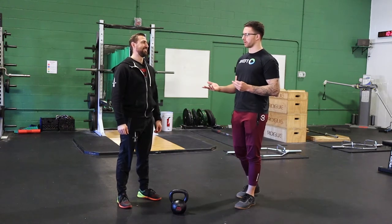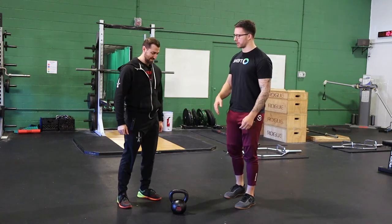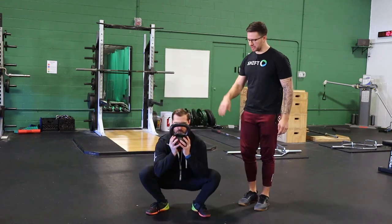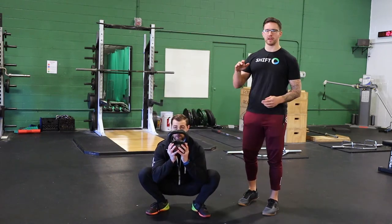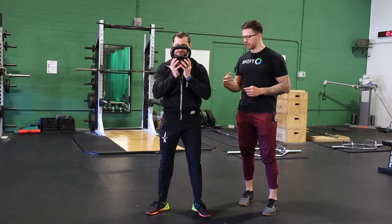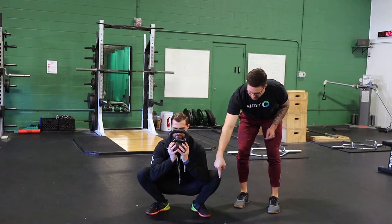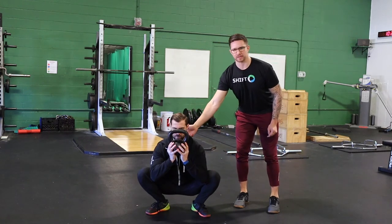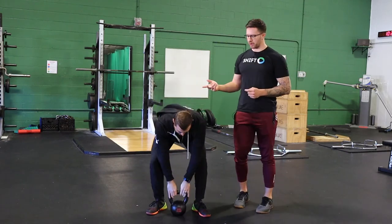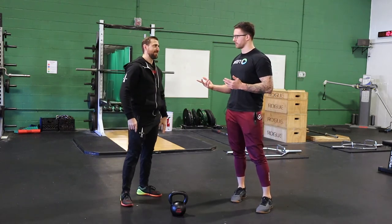It makes a lot of sense if we want to build up somebody's bottom position to have them spend more time down there. Say Dan squats a ton but he's used to just hammering in and out of his squat — I'd say every squat you're going to go to the bottom, take a two-second pause, and then come back out. While you're down there I want you to focus on keeping good ab tension, driving your knees out so they stay in line over your toes, and keeping your chest nice and tall. It's a way to spend more time in that hard position, hammer home coaching cues, and build a little more tolerance.